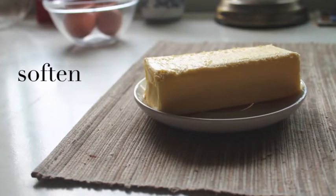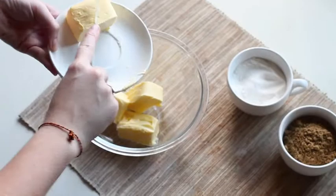Keep the butter at room temperature to soften so that it's easier to cut into cubes.